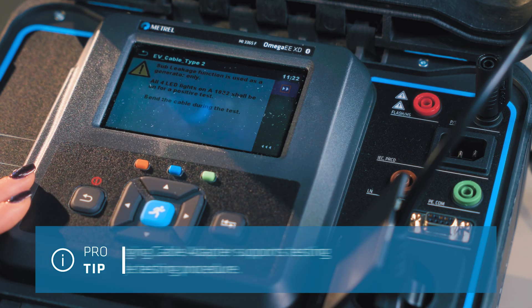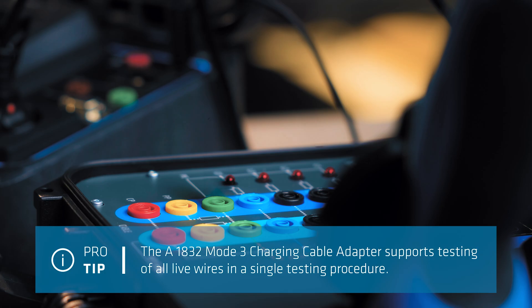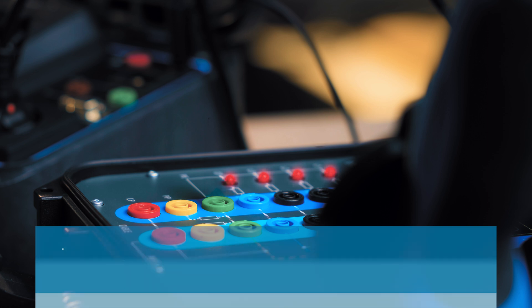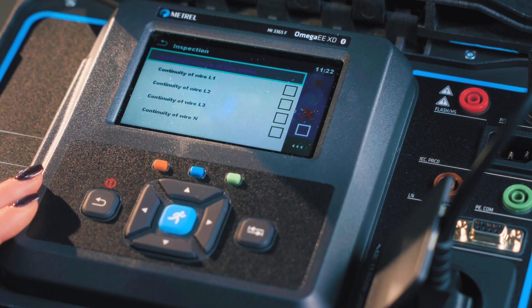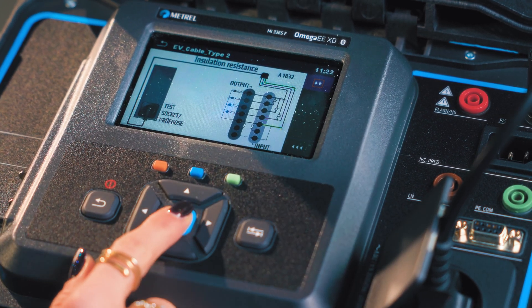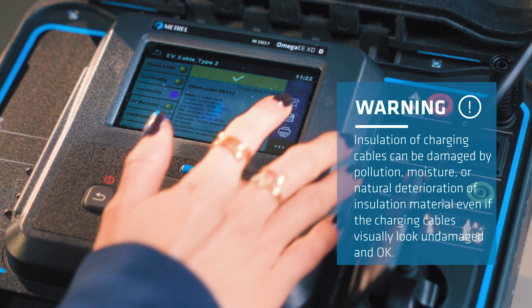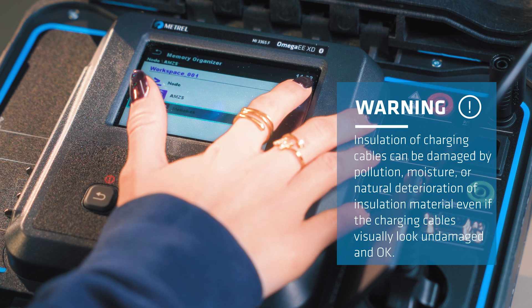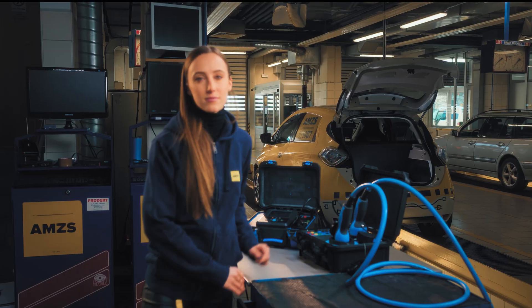Press the start button and look at the four LEDs on the left side of the adapter screen. All LEDs should light up if all the wires are okay. Last but not least, the measurement of insulation resistance — a staple test procedure, and that is not the only one the MI3365 can do. There's more.